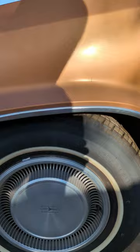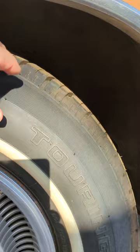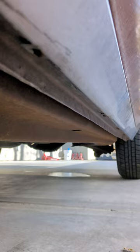Tires are brand new as of last week. They're just a white wall, 225/75/15, which is what it called for. Absolutely no rust whatsoever on this thing. You can see all the rocker panels have these trim pieces on here with no bubbling whatsoever. The frame is in really nice shape. This is a coil spring rear end, so it would be really simple to add bags, which is pretty sweet.